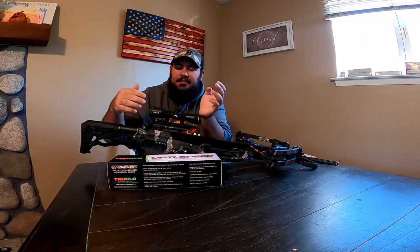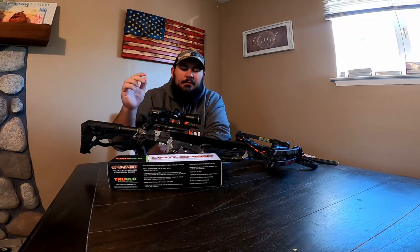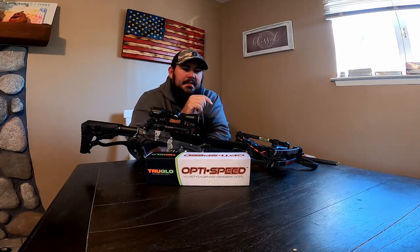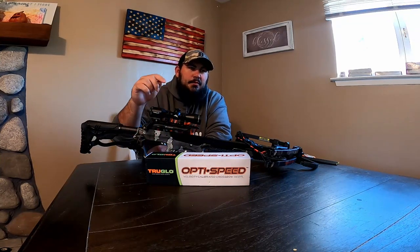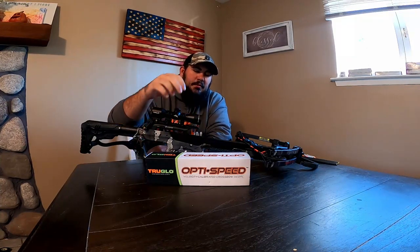I'm not saying the stock Halo 4x32 is a bad scope — it just has lines and it's not illuminated. I wanted to go fancy, and I think this will help my son see red crosshairs instead of just lines. This scope also has the yardage next to each crosshair, so I can tell him '20' or '30' and he can find that instead of me saying 'third line down.' That's why I went with this scope.